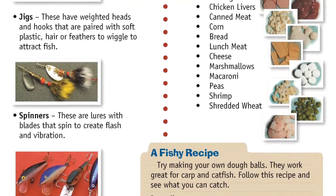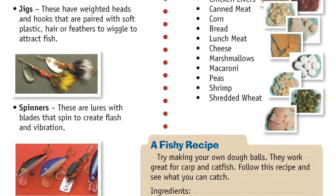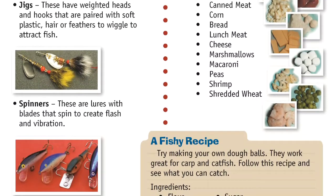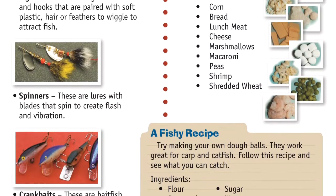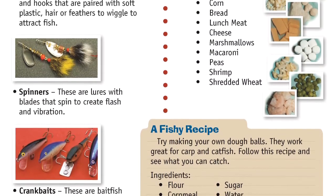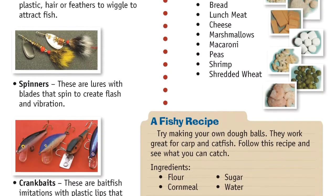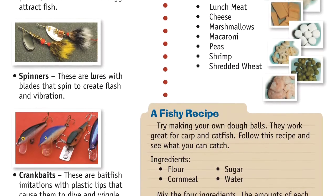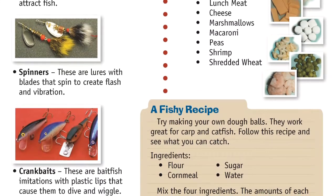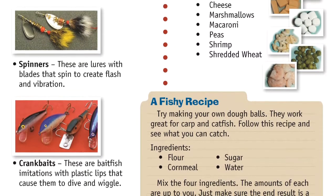Kitchen Baits: Sometimes it's better just to create your own. It's fine if you don't have time to visit a local bait shop. There are plenty of options in your own house — raid your parents' kitchen, but with their permission. Options include hot dogs, chicken livers, canned meat, corn, bread, lunch meats, cheese, marshmallows, macaroni, peas, shrimp, and shredded wheat.